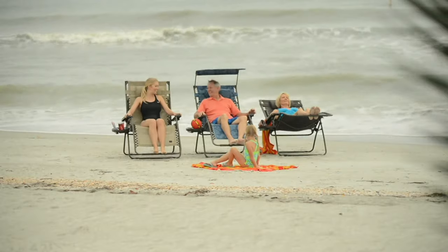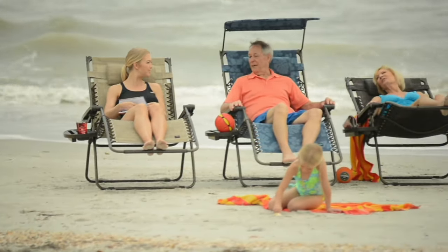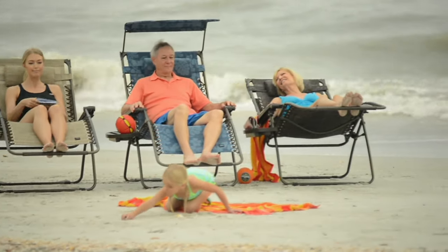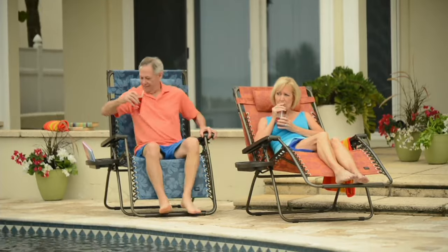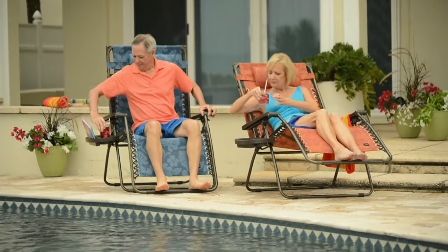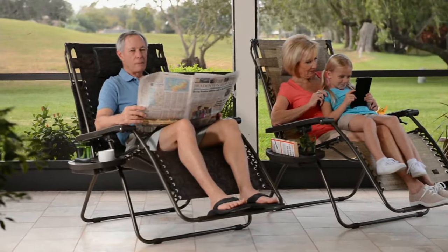No home should be without it, no trunk should be without it in the summertime. If you're going to the ball game, the concert in the park, the beach, or just out by the pool or on your deck, these are incredibly comfortable, and they even protect you from the sun because you've got a nice little canopy that comes over the top.